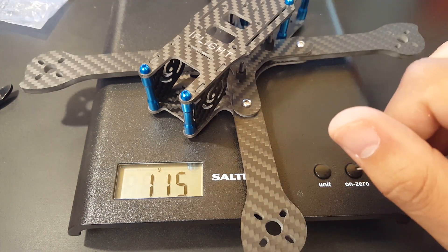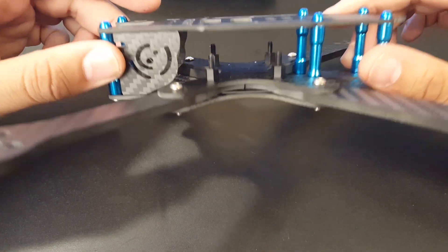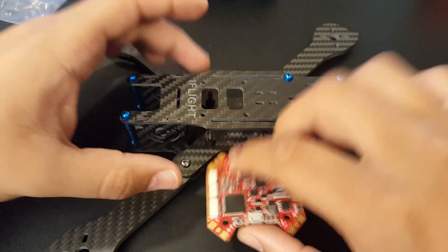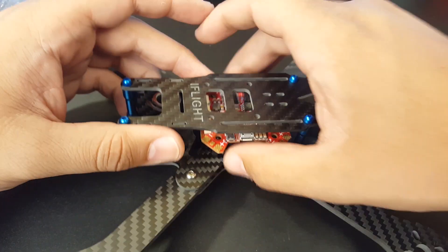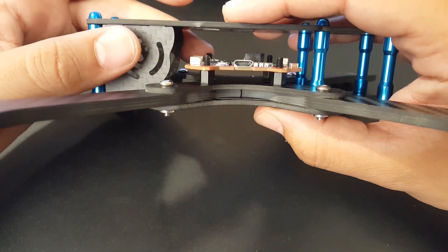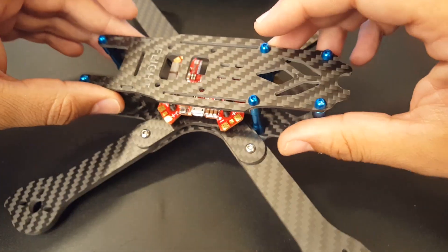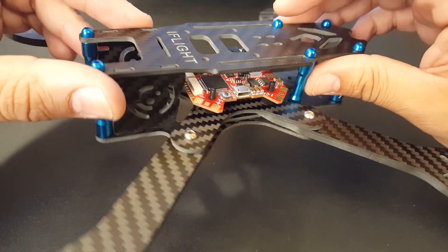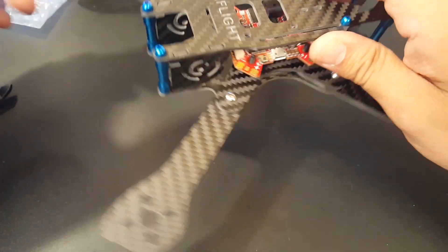I would prefer to fly this over the Martian, though I don't know the flight characteristics just yet. It is a true X configuration, which is pretty sweet. I think a maximum of a two-stack would fit here — some kind of AIO or stacked ESC and flight controller, or a PDB with flight controller and separate ESCs out on the arms. Hopefully we'll test it very soon and it'll likely be the next build on the channel.